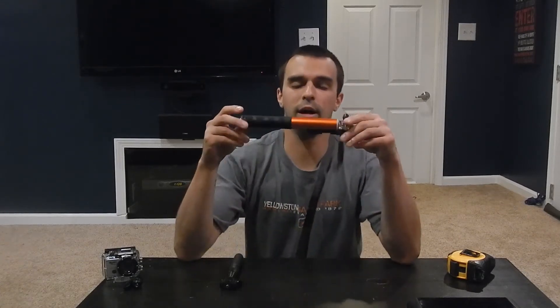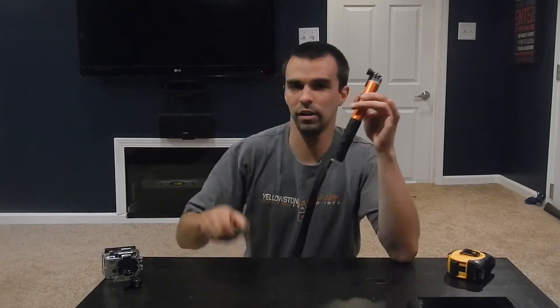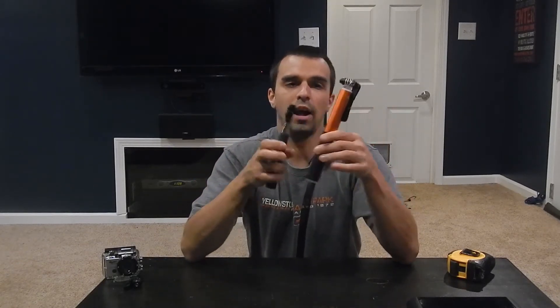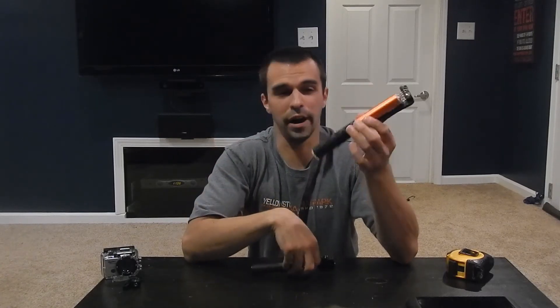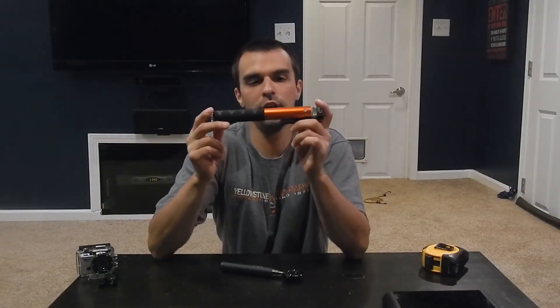Now when I first got it, I thought this is way too big and this has to weigh more than the X-Shot. Surprisingly enough, with the same kind of camera mount, this actually beats it by one gram. This is more versatile and more durable than the X-Shot.